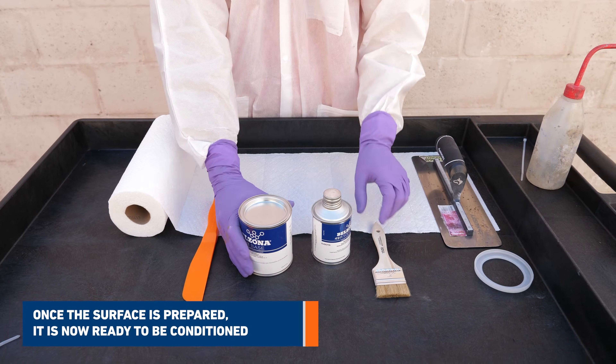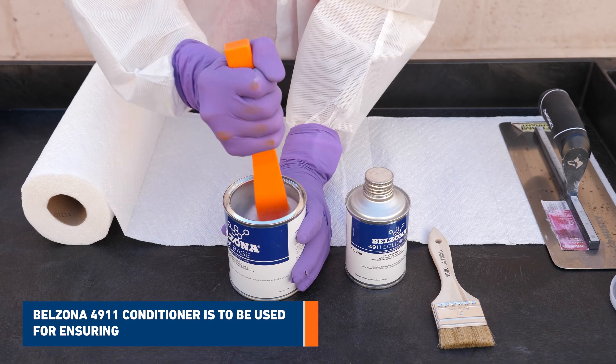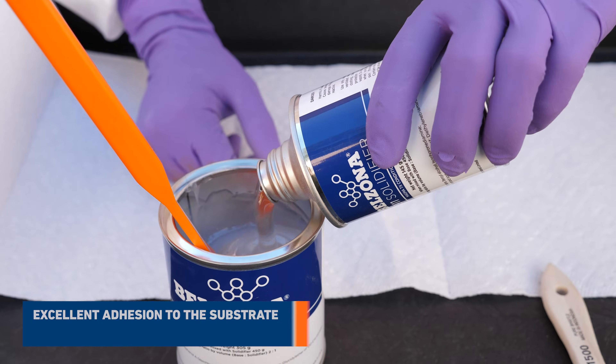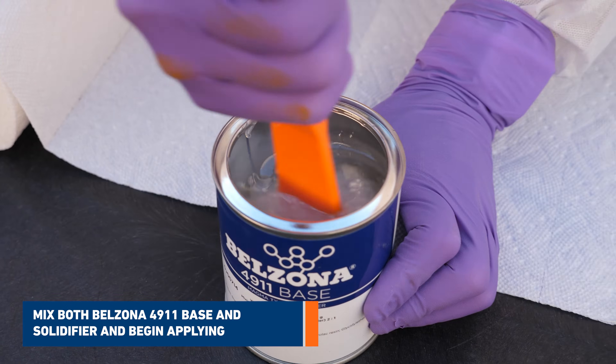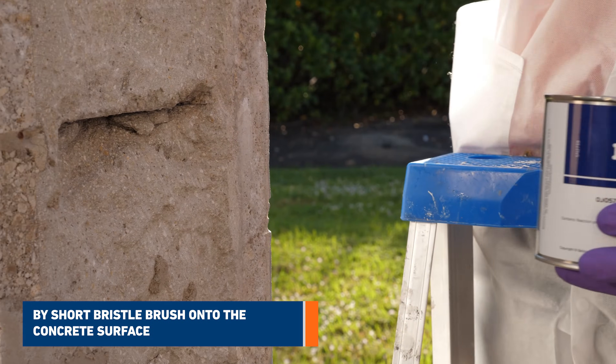Once the surface is prepared, it's now ready to be conditioned. Belzona 4911 conditioner is to be used for ensuring excellent adhesion to the substrate. Mix both Belzona 4911 base and solidifier and begin applying by short bristle brush onto the concrete surface.